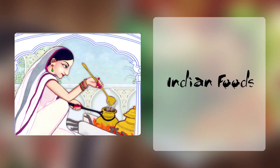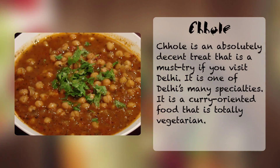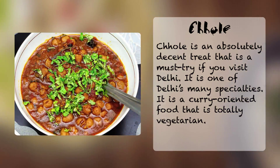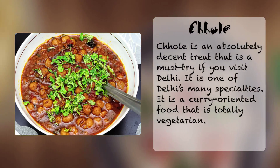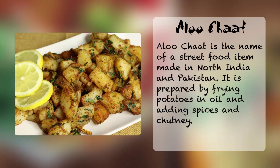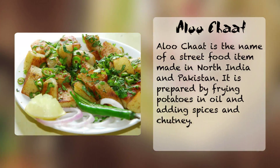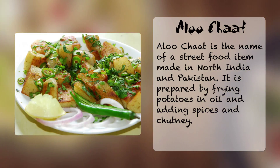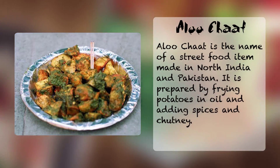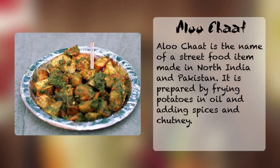On today's Jackie's Kitchen, we're turning into two Indian dishes. The first one is chole. Chole is an absolutely decent treat that is a must-try if you visit Delhi. It is one of Delhi's many specialities — a curry-oriented food that is totally vegetarian. The second one is aloo chaat, which is a snack in India, a street food item made in North India and Pakistan. It is prepared by frying potatoes in oil and adding spices and chutney. The word 'aloo' means potatoes in Hindi, and 'chaat' is derived from the Hindi word 'chatna', which means tasting.